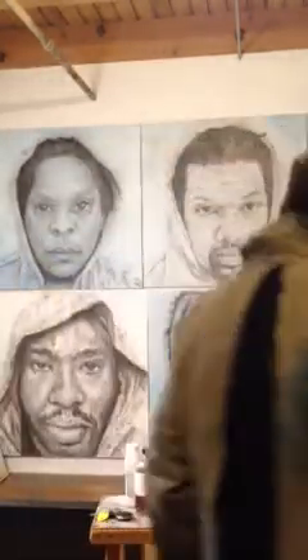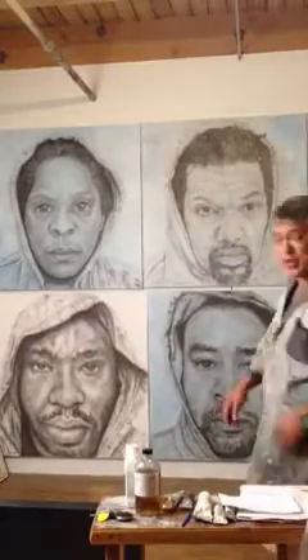Hi, I'm Cesar Conde and welcome to the In The Hood headquarters here at Wakuna Artists Lofts. This is my studio, welcome.